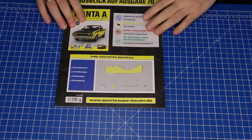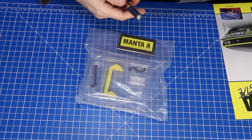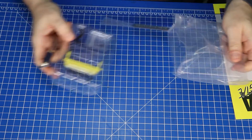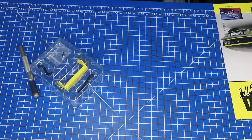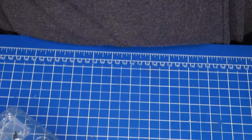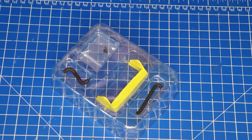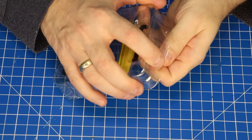Dann werden wir mal zusammen auspacken, heute mal wieder. Auspacken, auspacken! Achtung, nicht dass euch noch schlecht wird oder so. Und dann legen wir mal los — was haben wir denn hier so schönes drin?